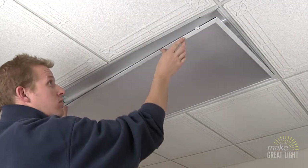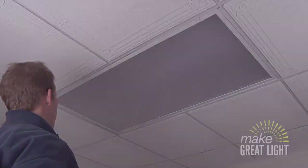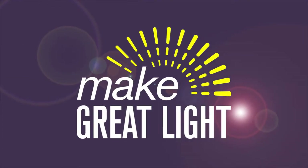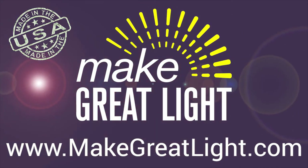Once you've completed these steps, you can close the door and turn your light back on. For more information on our filters and the benefits of filtered light, visit www.makegreatlight.com.